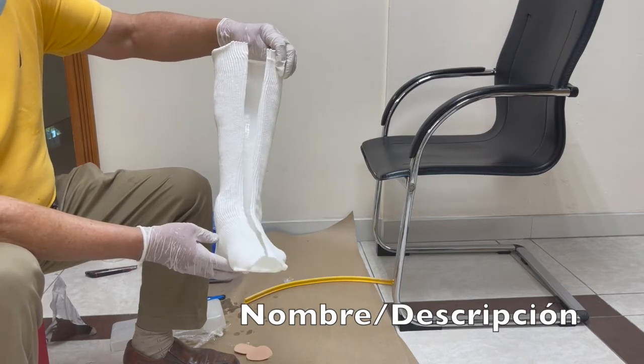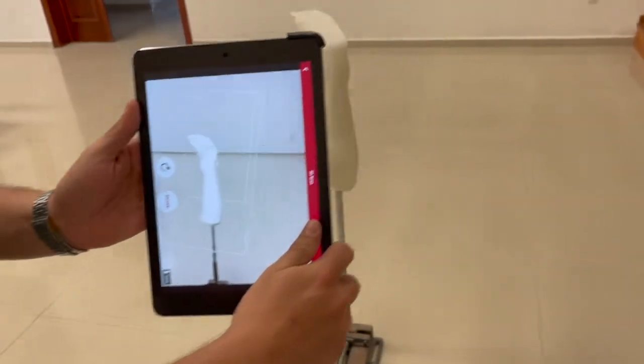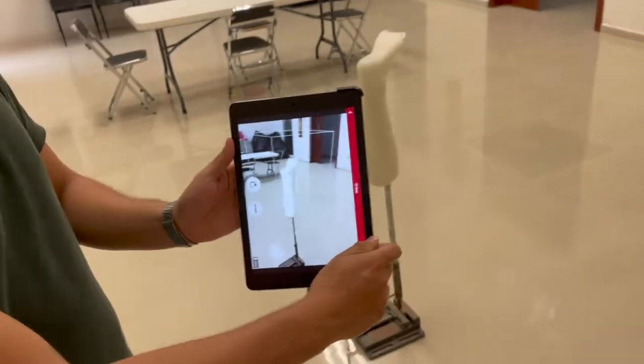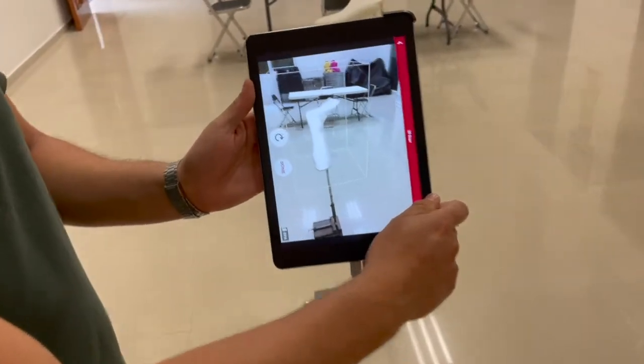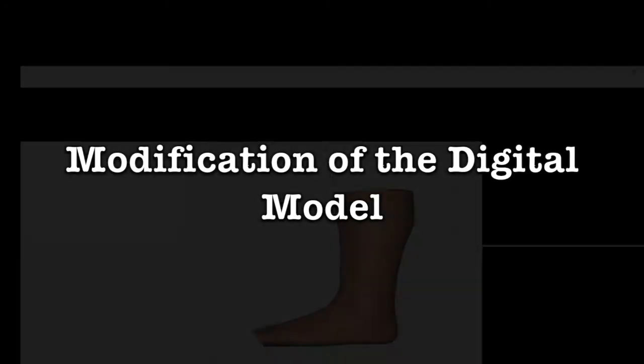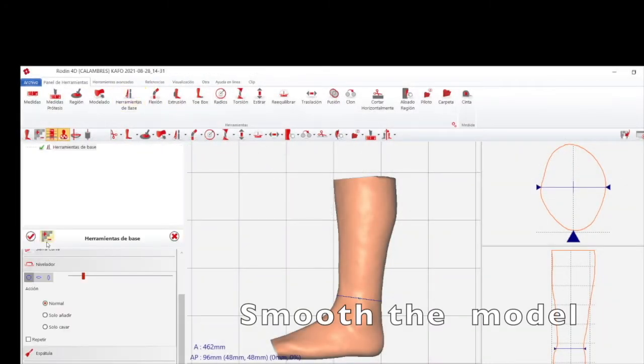Here you can see a good definition of the model of the cast — so nice. Once we have this we can scan the cast. You can see it's about a minute, and with practice it's very easy to scan it.